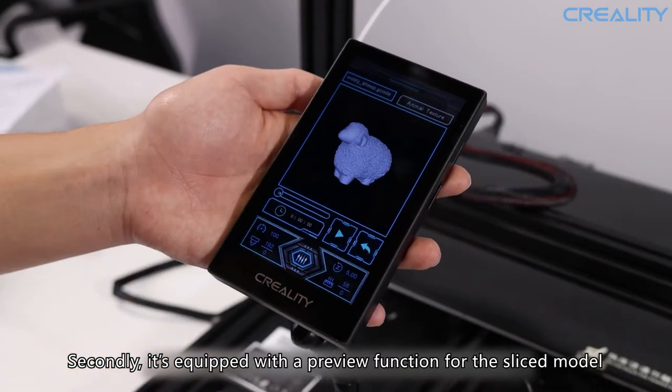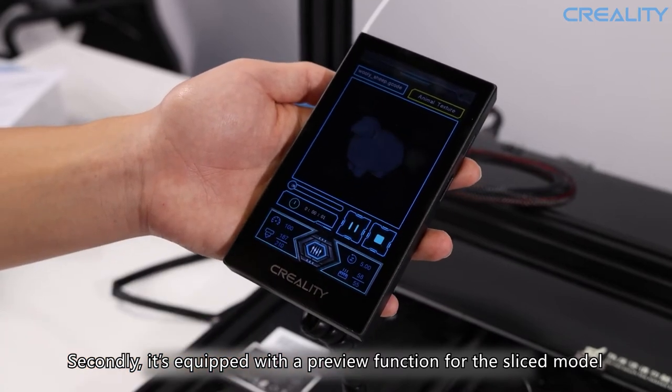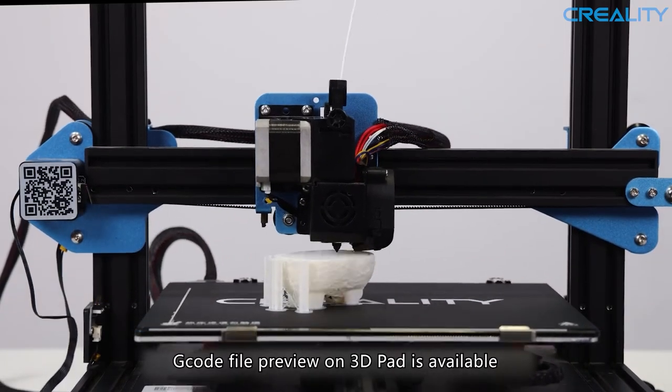Secondly, it's equipped with a preview function for the sliced model. G-code file preview on the 3D Pad is available.